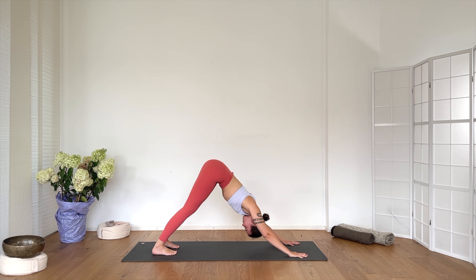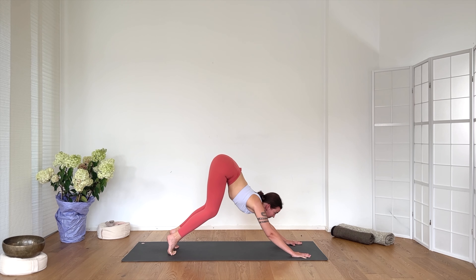Exhale Chaturanga Dandasana. Inhale upward facing dog. Exhale downward facing dog. Breathe. Stay here — one Ujjayi breath, hear the sound of your breathing in. Exhale — engage Mula Bandha, the pelvic floor muscles engaged. Breathing in. Breathe out. Keep breathing in, stay here. Relax your neck. Feel the breath, hear the sound of your breathing. Inhale. Exhale. Inhale, bend your knees. Exhale, lift the gaze. Inhale, jump forward, lengthen the spine. Exhale, fold forward.